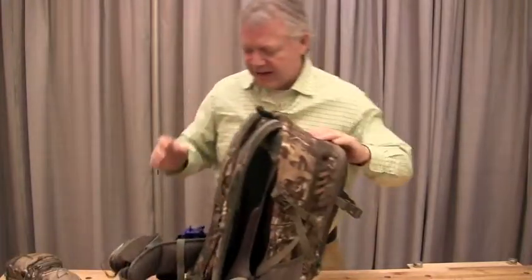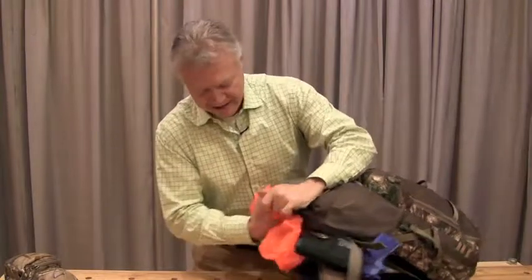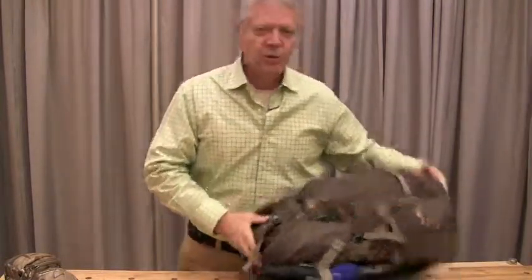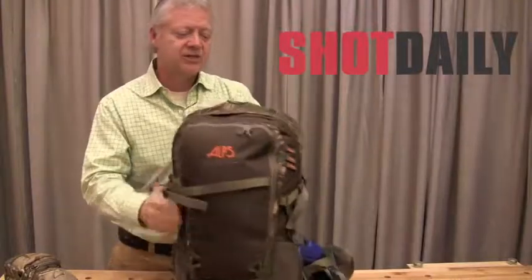The same with an integrated pack cover. A pack cover drops right down out of the back — it's blaze orange. When you need it, it's rainproof when you're getting out; when you don't need it, stuff it back in, clean as a whistle. Clean lines — that's one reason I really like this Crossfire from Alps Outdoors. I think this is the one that's going in the woods with me this year.